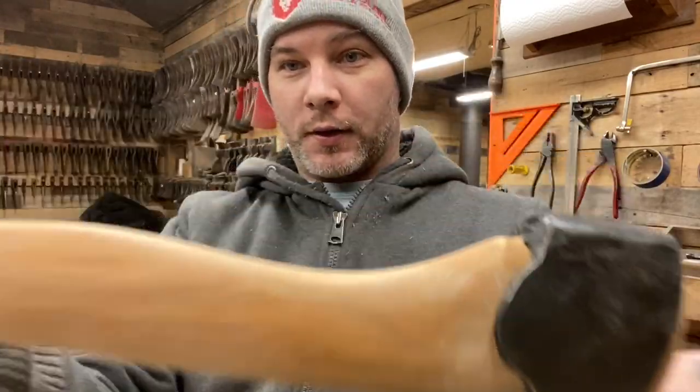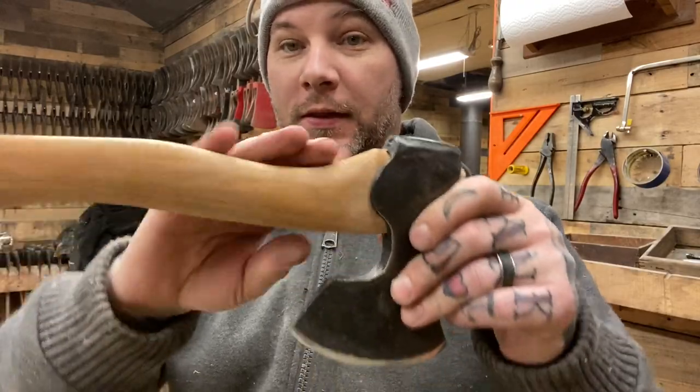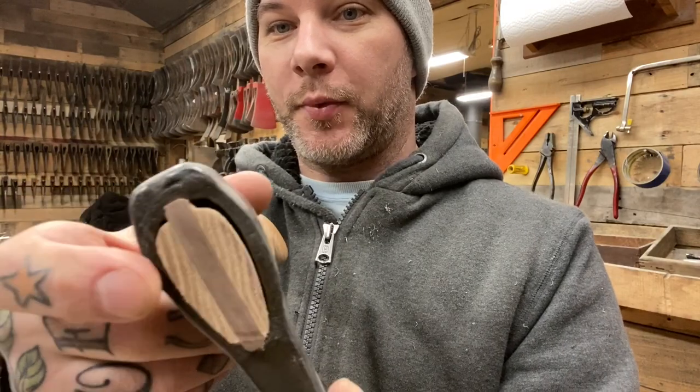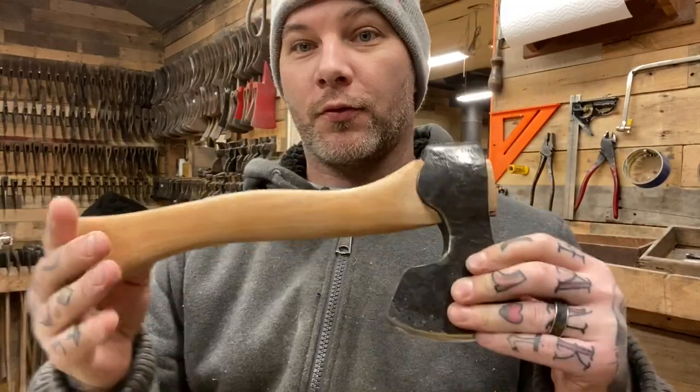I didn't record hanging any of this stuff at all. These aren't my handles and things can go sideways pretty quickly — and this one did. You can see here all that gap right there.